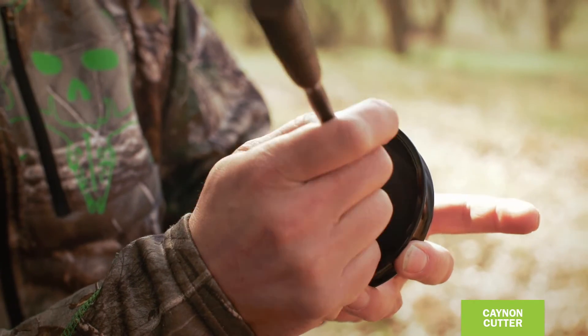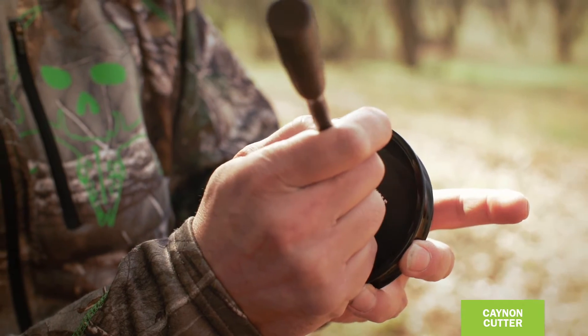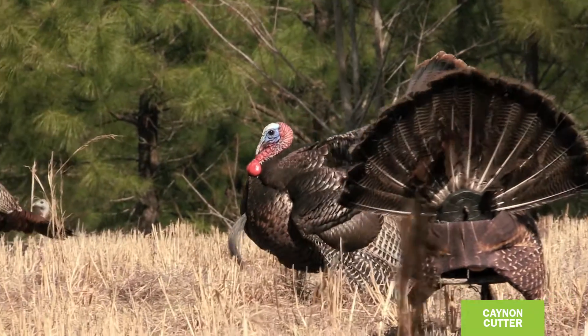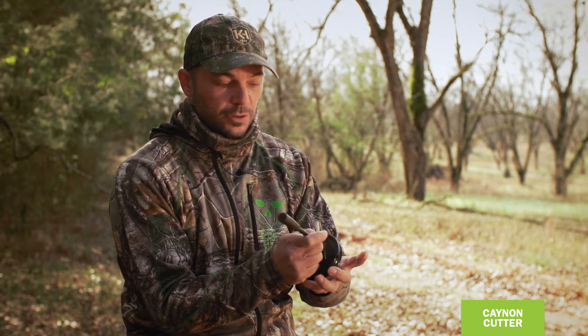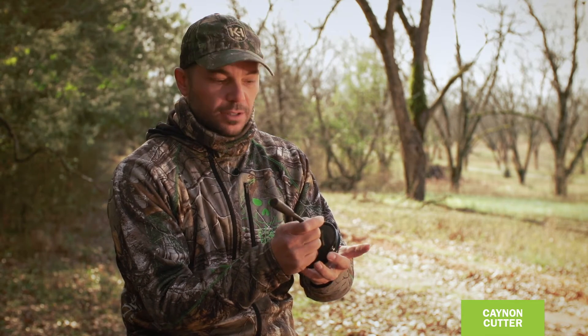The reason for this call is to really reach out there and let those turkeys that are a long ways away hear you. From the hills and hollers of Tennessee and Kentucky all the way out to the Black Hills of South Dakota, sometimes you need a call that'll really reach out — it'll cut through the wind and get to them. This call is really great; it's got a lot of echo in it and it just really reaches out there for those gobblers that are a long ways off.